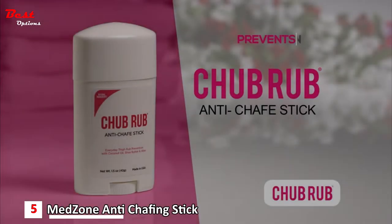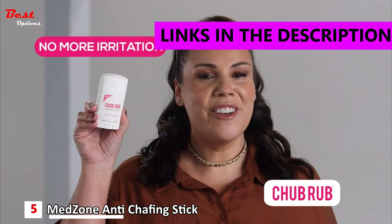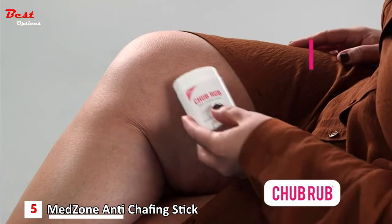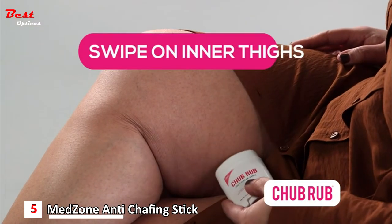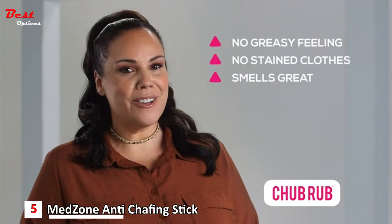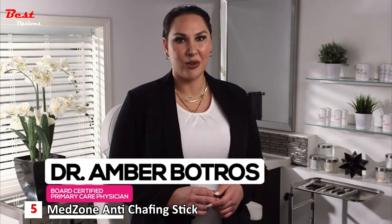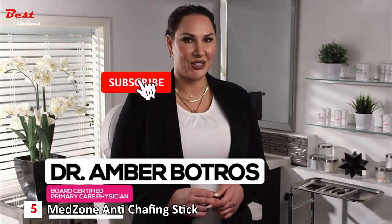This is the Chub Rub anti-chafing stick that helps prevent friction so you can live life free from irritation. Swipe Chub Rub on your inner thighs to help stop chafing. It's not greasy, won't stain your clothes, and smells great. Chub Rub is for everyone — from professionals to moms to college students.